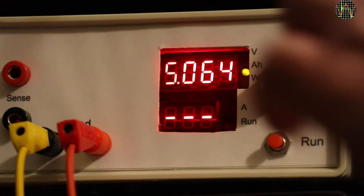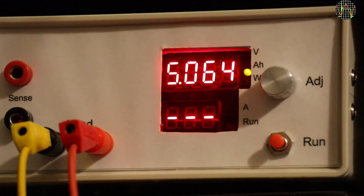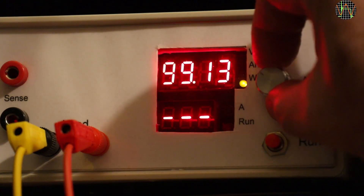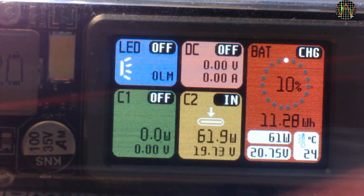The wires going to the electronic load were quite long and there is a PT trigger board in between as well, so it is understandable that the voltage drop reduced the watt-hours seen by the electronic load slightly below 100.